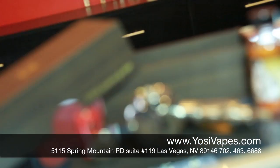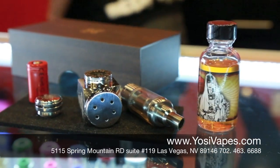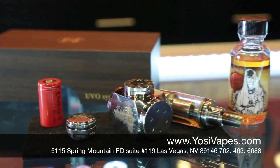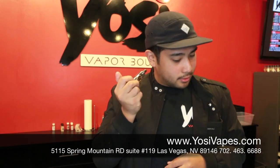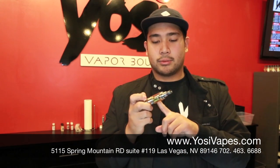Put the battery in, negative side up. Alright, so now we're gonna test — put it on there. Switch. Test fire. Fire's good.